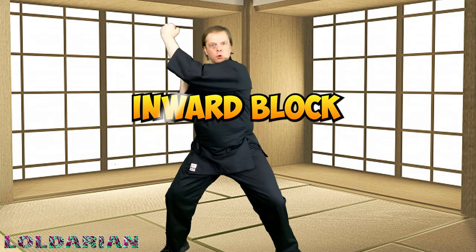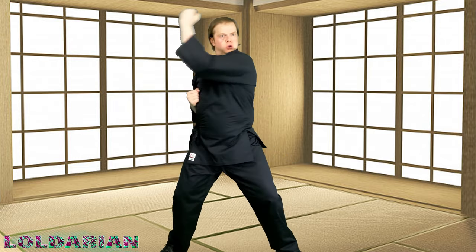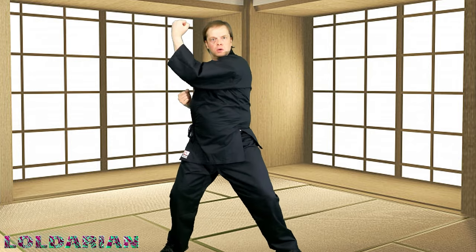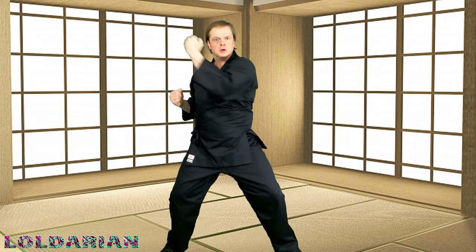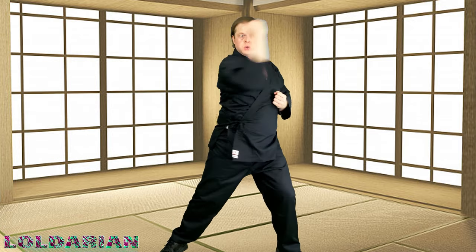We're going to move in and add a horse stance — inward block. Somebody's coming in for a punch and we're hitting it to the side. If this were advanced martial arts, we would also be doing checking and grabbing, but we're just doing basic blocks right now. This is the very first episode, the very first workout — we're getting back into things. You're doing great so far, everybody.